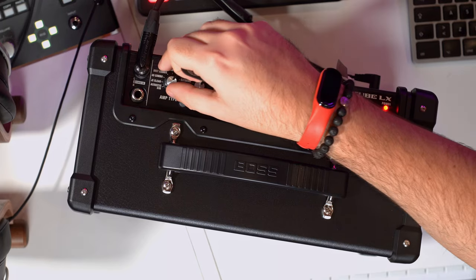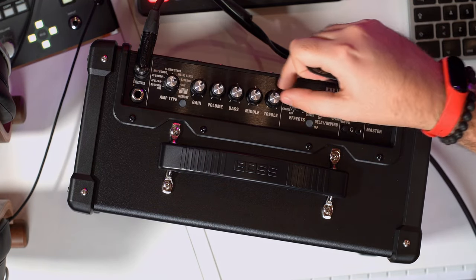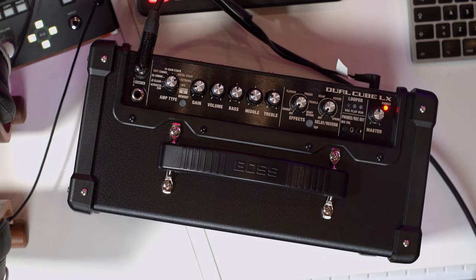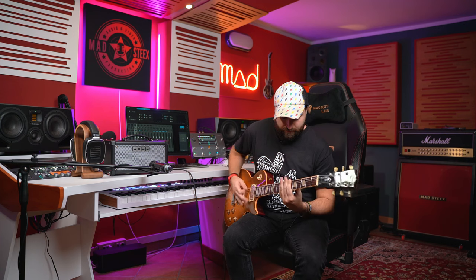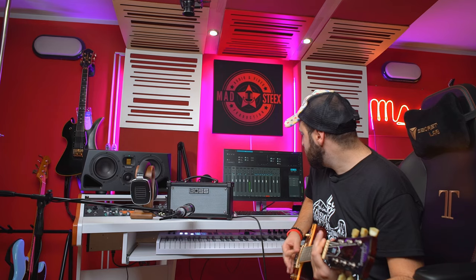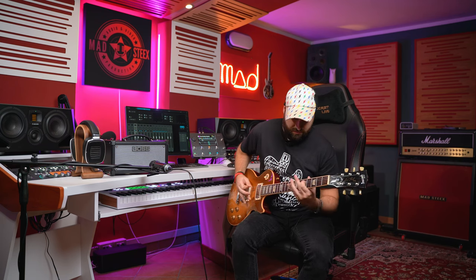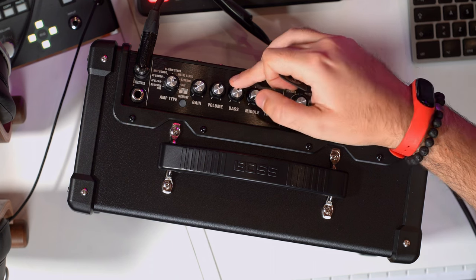Oh my god, sounds amazing! Now let's switch to Extreme. All settings at noon with lower gain — this is really really tight. I prefer it with low mids and just a bit less treble because it's really bright. With a really scooped sound, this will sound like Pantera.